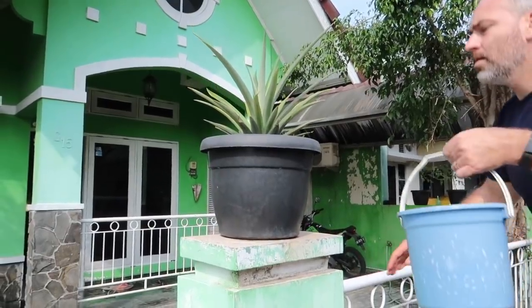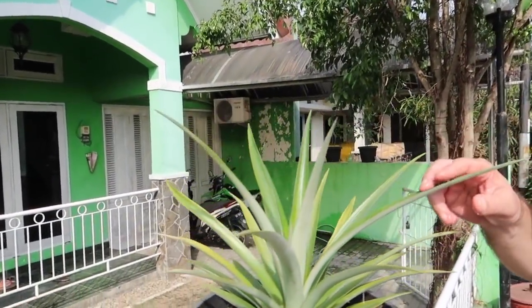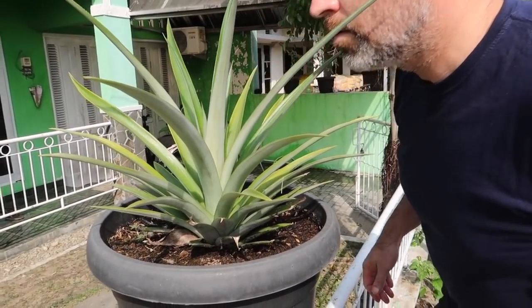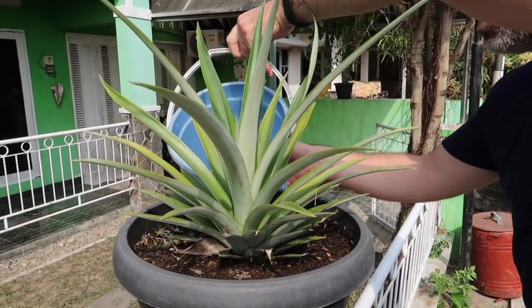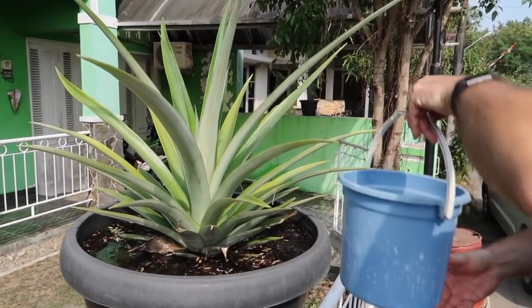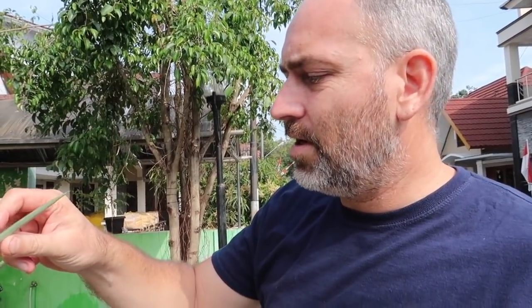Is anything growing up there? Yeah! But do you have any fruit yet? Not yet. So cool — I love how pineapples grow. It totally doesn't look like something you'd want to eat, but they're good.